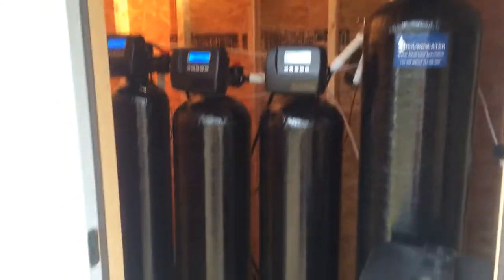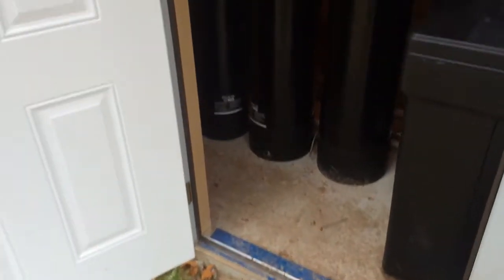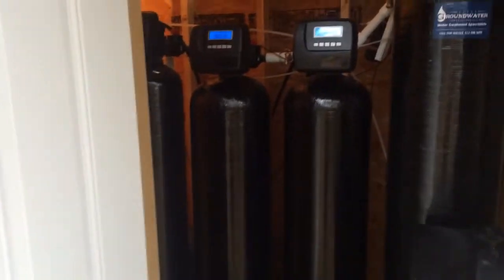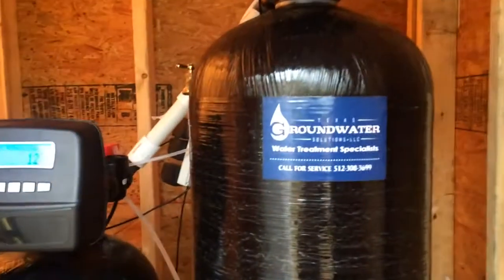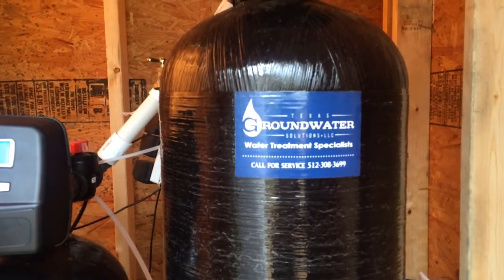The RO system is much more expensive and most people don't want to spend that kind of money. But if you have any questions or comments, you can email me at mike@texasgroundwatersolutions.com or give me a call. Thank you.